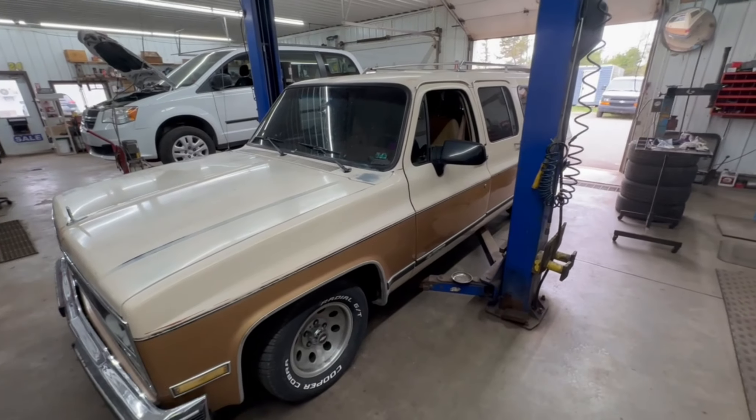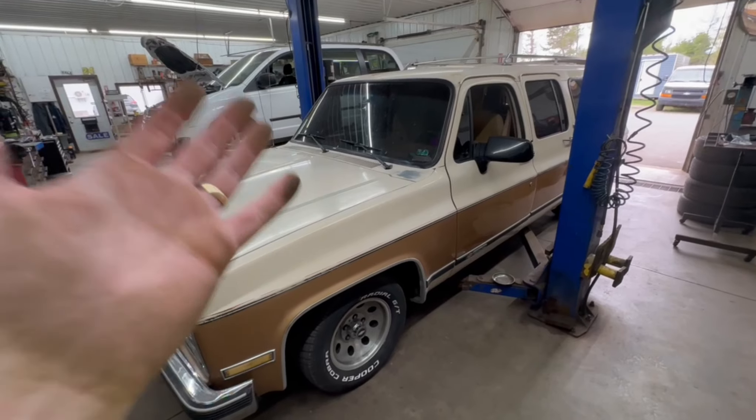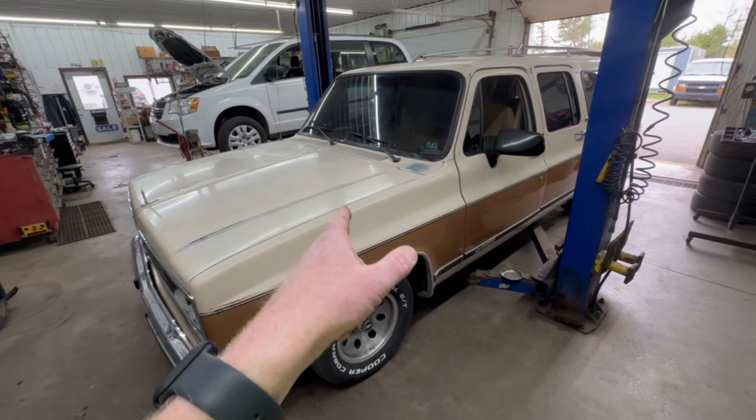I do know that the rotors are pulsating, probably from that time that Grant almost got us run over by a semi-truck. But it's time to get this thing up in the air and have a really good look to see if we actually did get our money's worth flying all the way to Wichita, Kansas and driving this thing home.